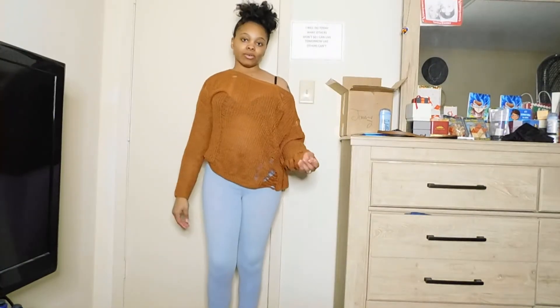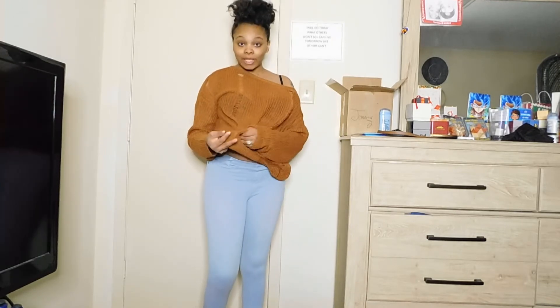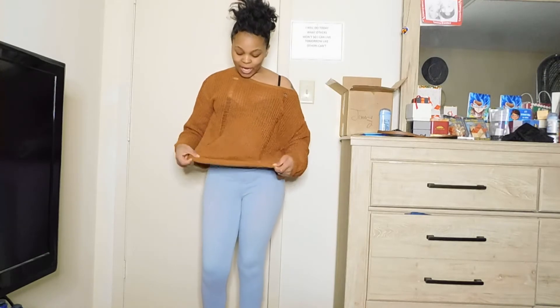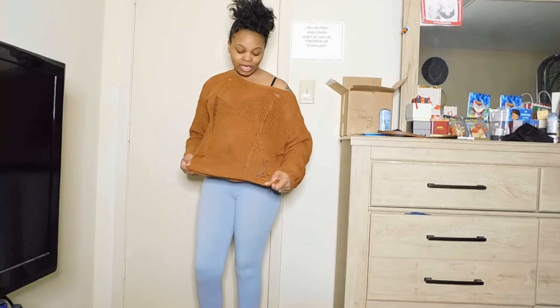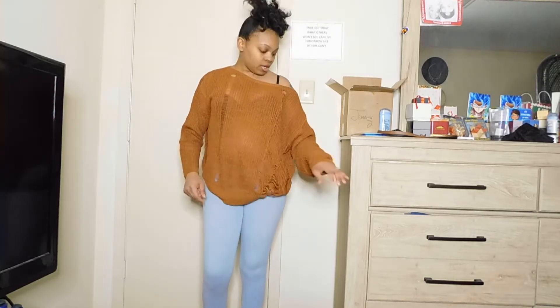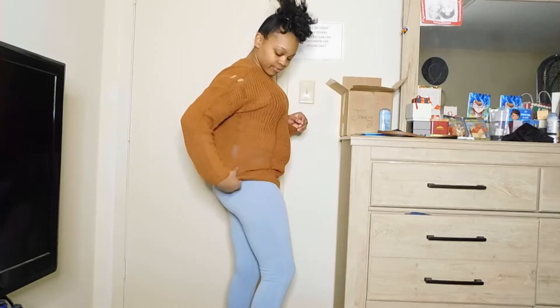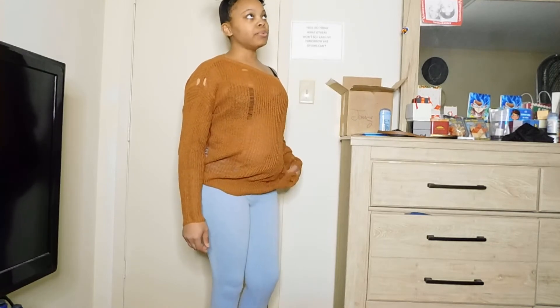Okay y'all, I got another sweater. It has holes in it — don't think it's torn up, it just comes like that. It's very comfortable. I got a medium because I wanted it to hang off my shoulder, though a small probably would have worked too. You can wear this off the shoulder. Here's the size tag and the bag it came in. You can wear this with some jeans and boots and be on your way.